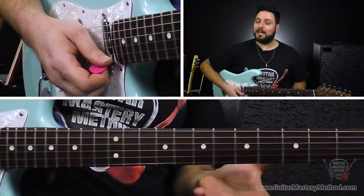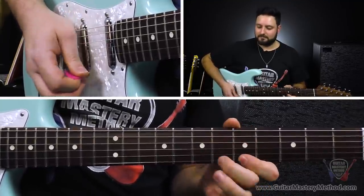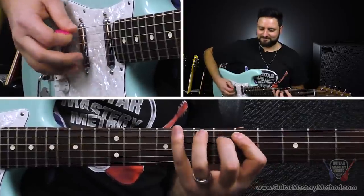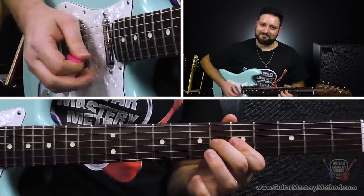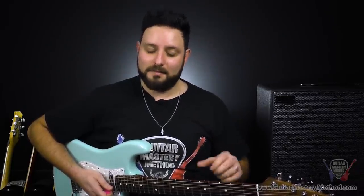If I were to isolate these little SRV-isms in each lick, on their own they don't sound like anything — they definitely don't sound like SRV — but when they're used in the context of the minor pentatonic scale, it sounds totally like the man himself. You can play those three licks in succession and they just flow nicely. But here's the crazy part: you can play this in any key. It doesn't have to be A minor pentatonic. These essentially fall in line with the shape of the minor pentatonic pattern, so you can move these licks to any key.